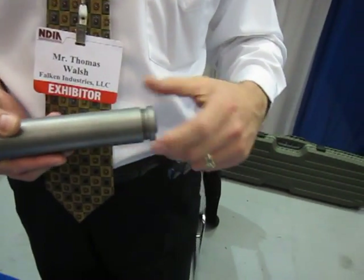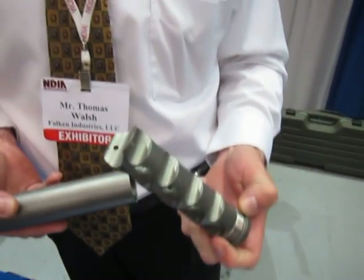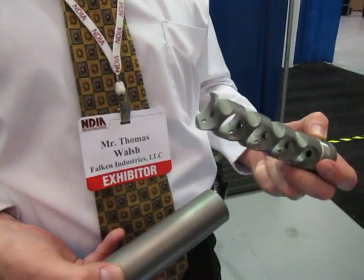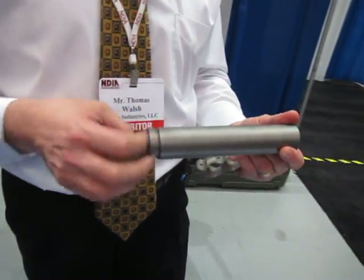The thing that's different about our product is that nobody else's rifle suppressor will do what ours does — ours comes apart, and it has one solid, integrated, monolithic baffle stack and end cap. It comes apart for cleaning and service by the end user.